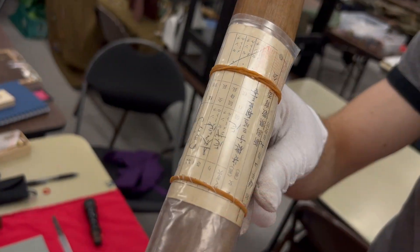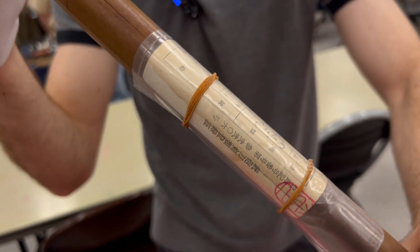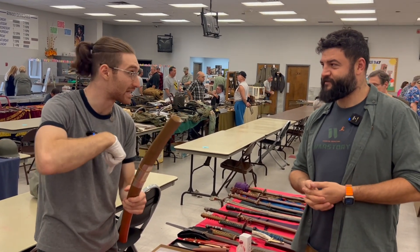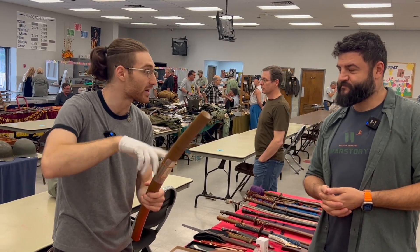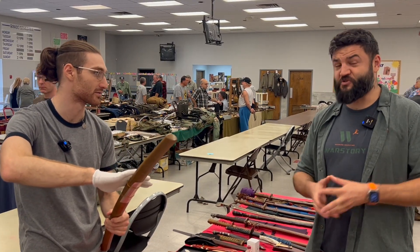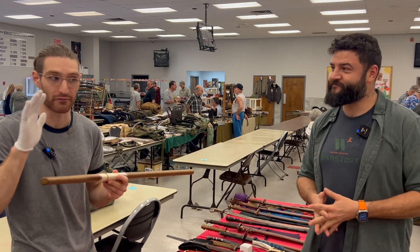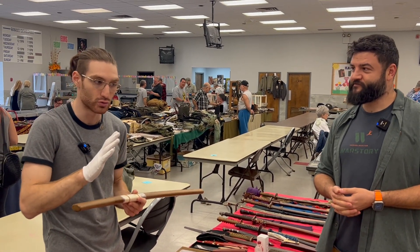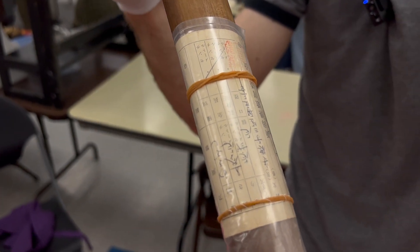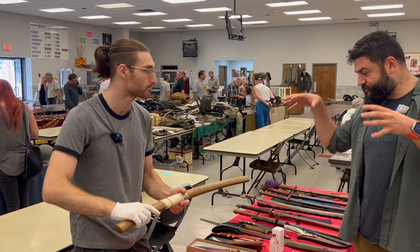One thing that's very interesting: this has what's called a torokusho paper. Every sword should come out of Japan with one, but this is the original one. These are illegal to ship out of Japan — they're not allowed to leave. If I send the sword I'll keep the paper here; usually you get a photocopy. It's not illegal to keep it here — it's just that whoever first sent it out definitely didn't complete the entire process. If you ever come across somebody selling a bunch of swords with original torokusho papers, something is strange.